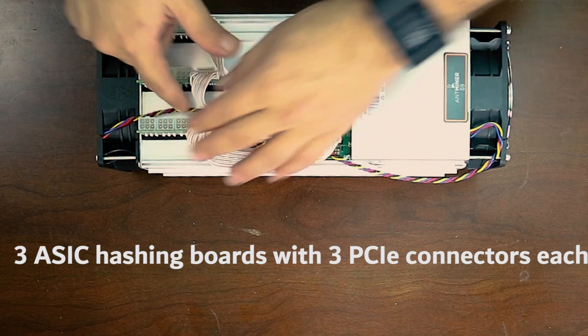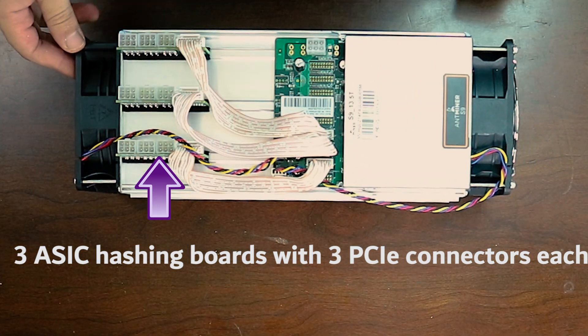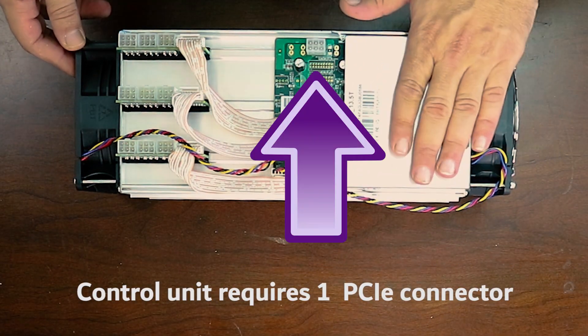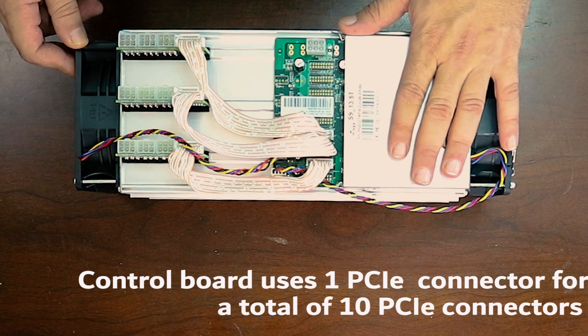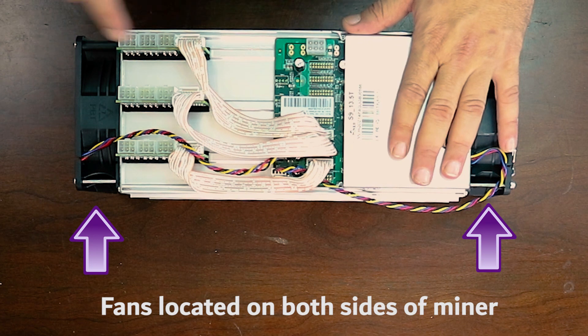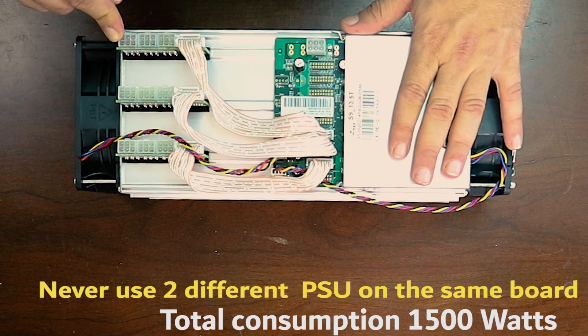It comes with PCI connectors on the side. You need to provide enough power for this unit, and it is very loud — the noise that it produces. Basically you're going to need a power supply that provides at least 1500 watts.